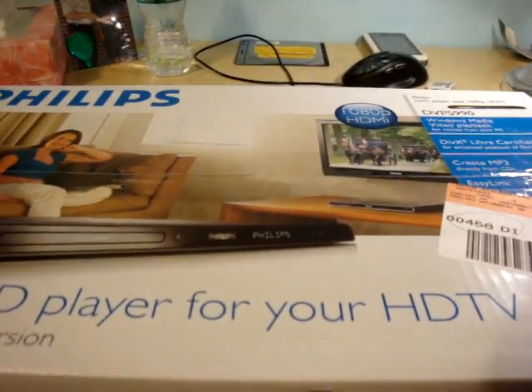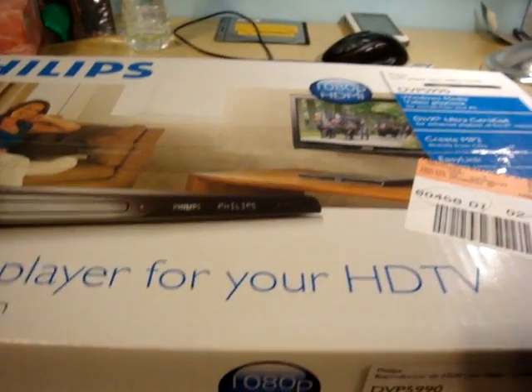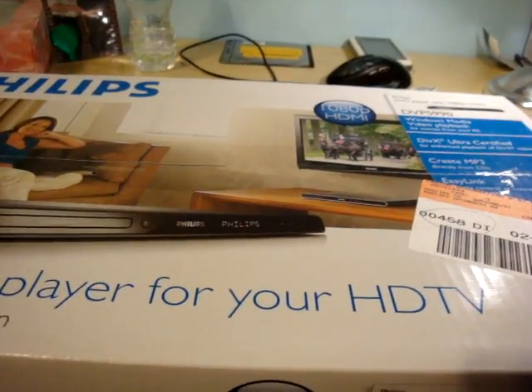You can connect a 500-gigabyte hard drive to this and have a huge library of whatever movies you want at your house. So you don't have to buy an Apple TV, which I saw at Best Buy for over 200 bucks — that's pretty much a rip-off. And this thing also plays DVDs.